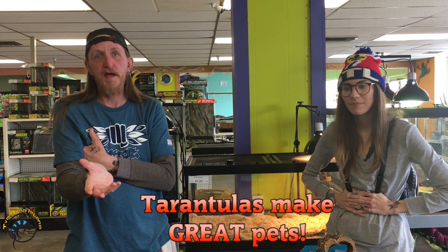Get tarantulas — they're very low maintenance. I maintain these once a week. You can spend as much or as little time as you want; you just don't want to neglect them by leaving food in there or not spraying the ones that need more humidity so they don't get stuck in a molt. We do sell quite a few tarantulas here, from very common beginner species all the way up to the higher-dollar, more feisty tarantulas, like the Gooty sapphire.